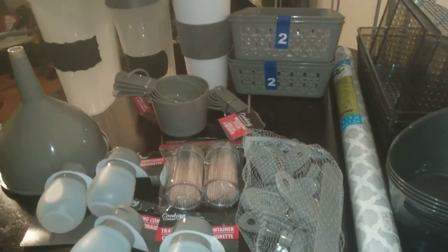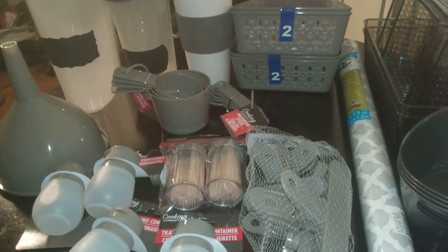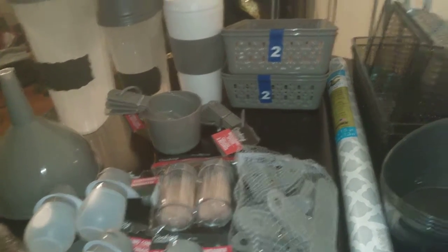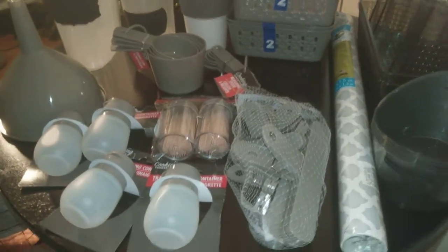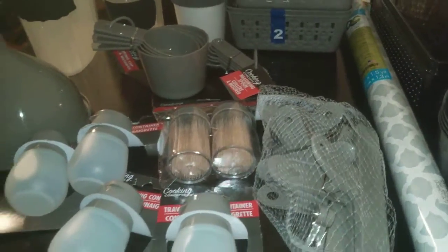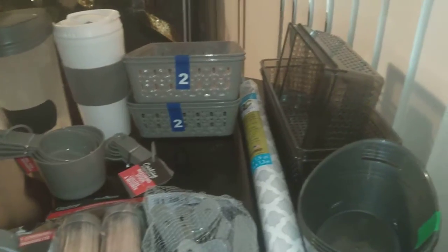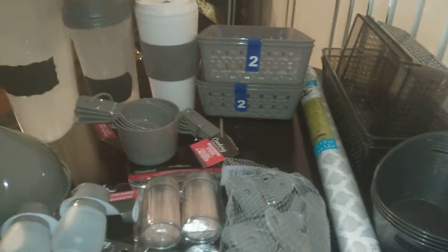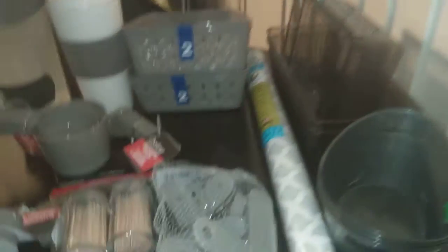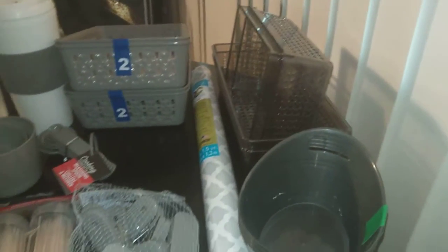If you've been following me, you know I have been trending with the gray. Gray is about the most neutral color other than white and black that they sometimes have when it comes to storage containers and little accessory items for your kitchen. I have previous videos up on things I purchased for my linen closet, kitchen, and laundry area in this taupey gray color. This is more like a sandstone taupe than a gray, but it goes well, so I'm going to roll with that.